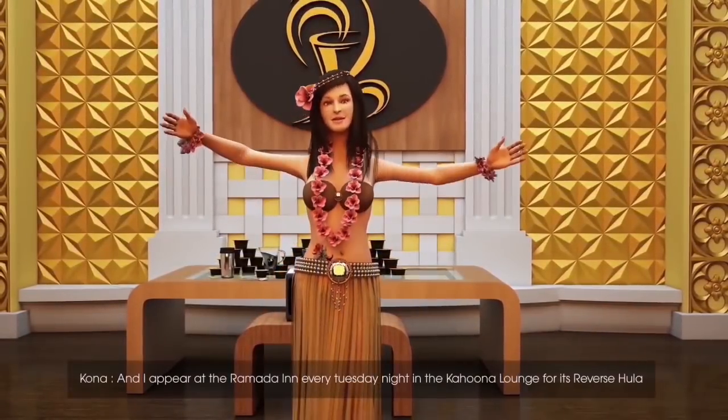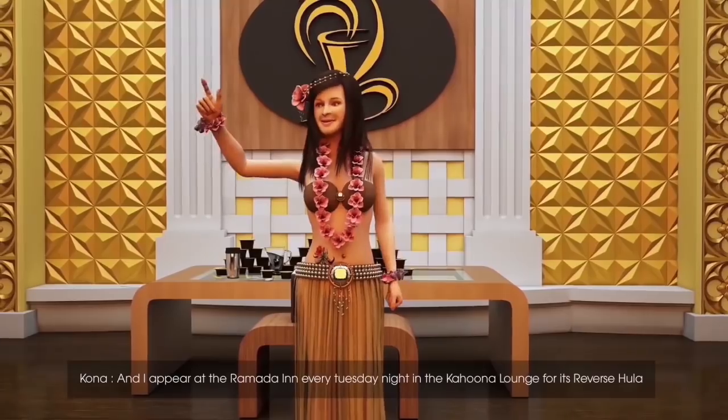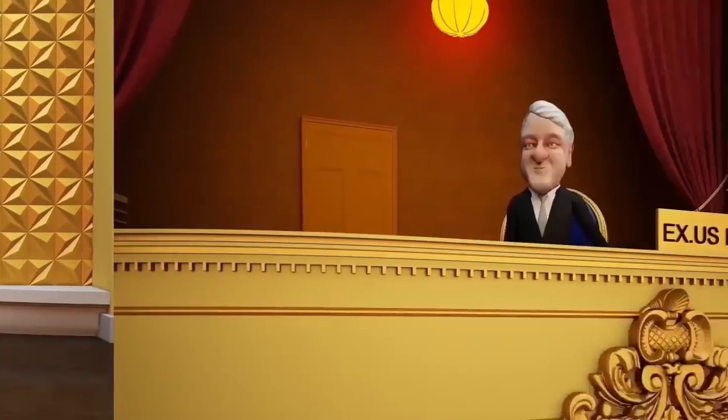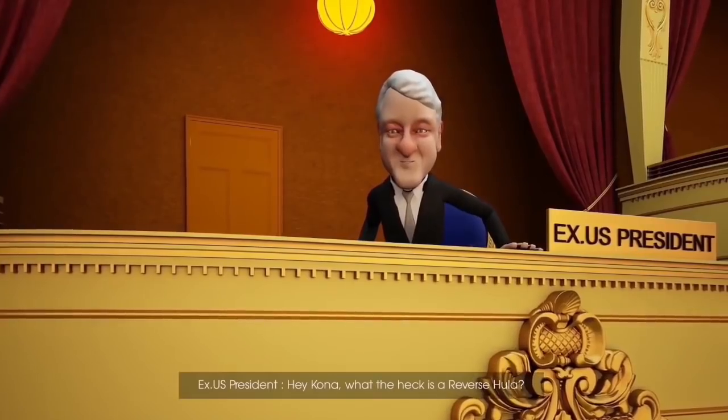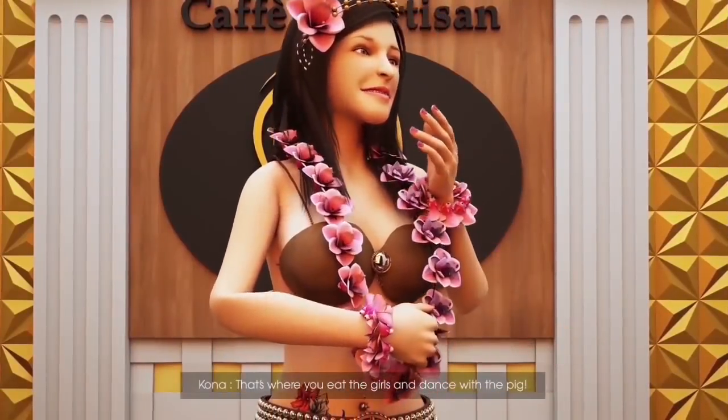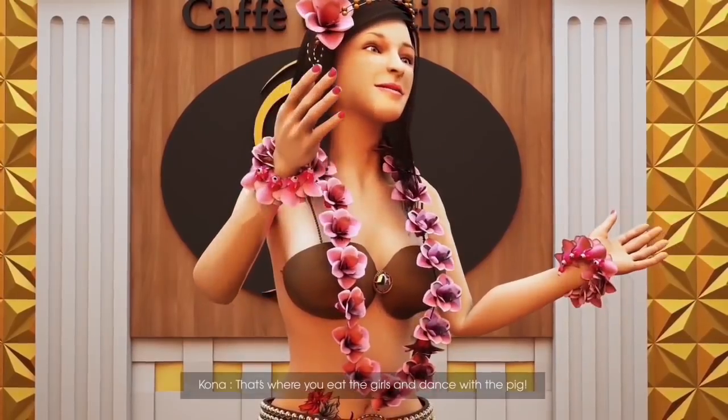And I appear at the Ramada Inn every Tuesday night in the Kahuna Lounge for its reverse hula. Hey, Kona, what the heck is a reverse hula? That's where you eat the girls and dance with the pig.